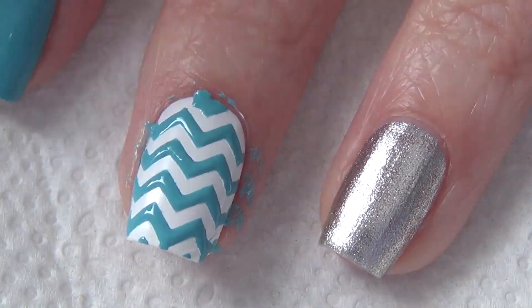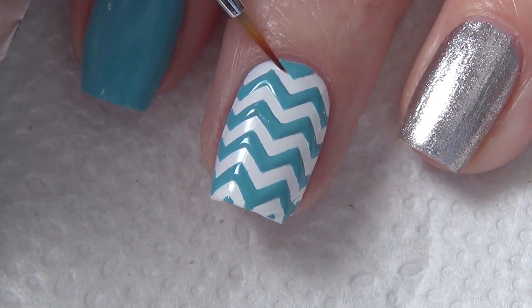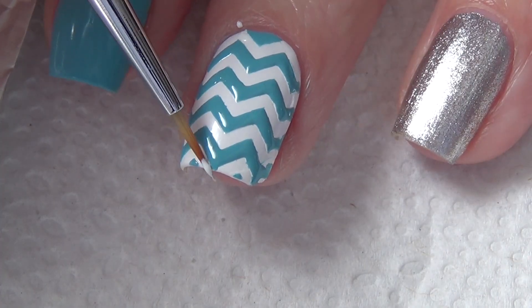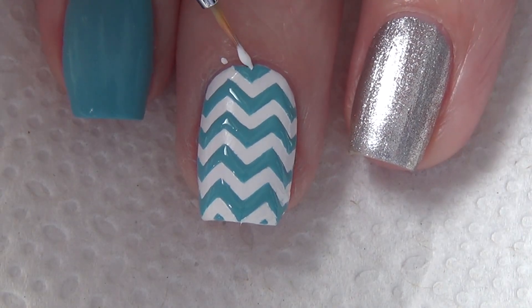Using my trusty brush from Walmart to clean up along the edges using acetone, and then there are a couple of areas near the tip and the base of my nail that I just want to touch up using white polish and blue polish, just to make sure that it's nice and crisp like it is throughout the rest of my nail.